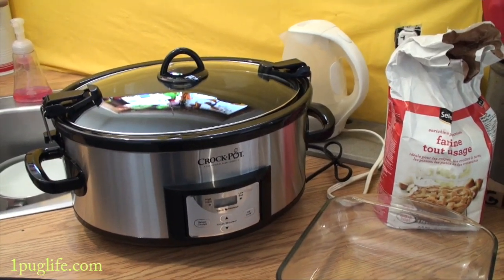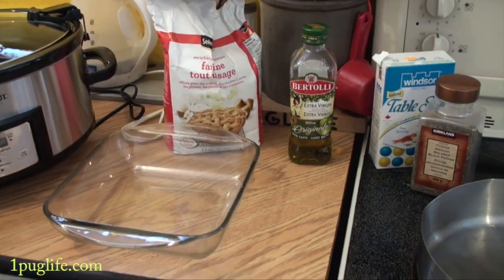I got my pig iron all unwrapped. I just got to give it a quick wash, but before that I thought I'd show you the first step.